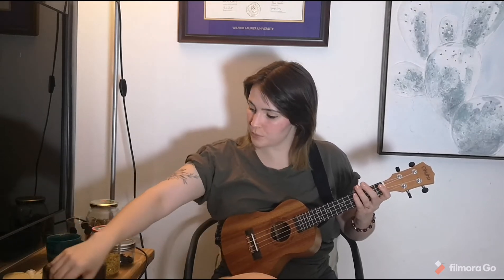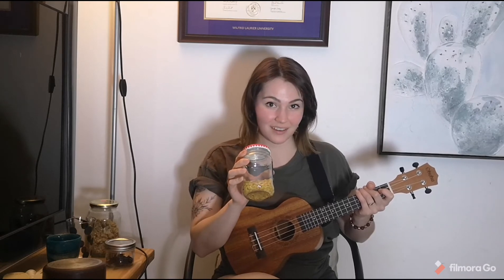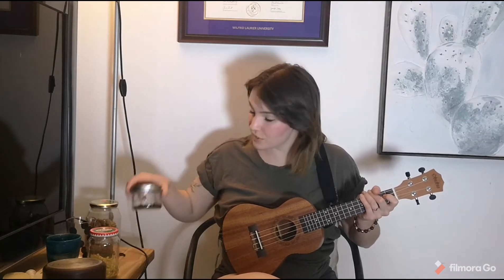Are you guys following along? That beat is very similar to... it goes 1, 2, 3, 4, 5, 6 — 1, 2, 3, 4, 5, 6 — 1, 2, 3, 4, 5, 6. I'll try it with another instrument: 1, 2, 3, 4, 5, 6 — 1, 2, 3, 4, 5, 6.